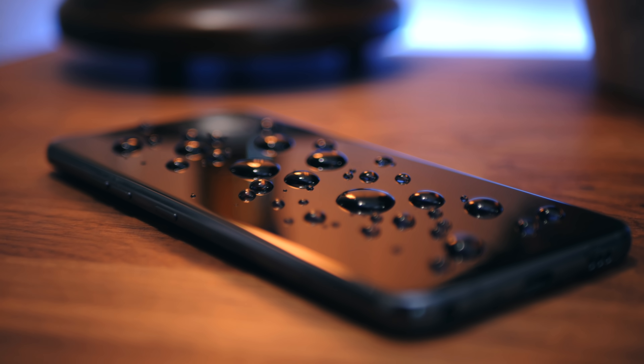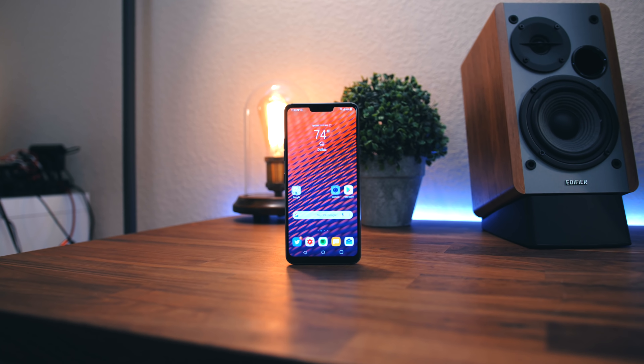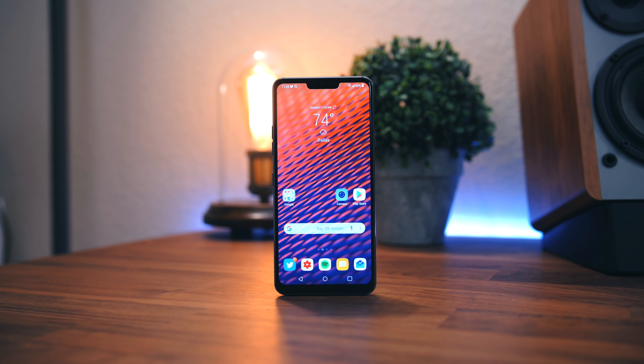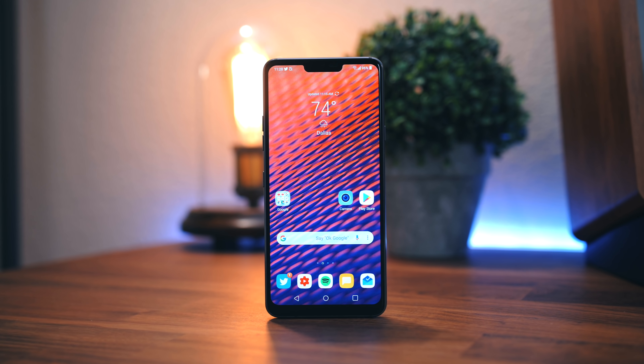So what are your thoughts on the G7 ThinQ? Go ahead and let us know by dropping your comments down below. As always, we love to hear your feedback. That does it for me — I hope you guys enjoyed this video. If you did, feel free to smack that like button and subscribe to the Android Police channel if you're new. I'll talk to you guys later, and thank you so much for watching.